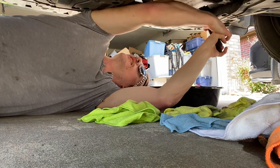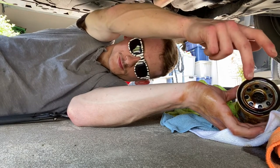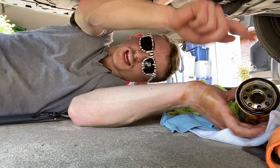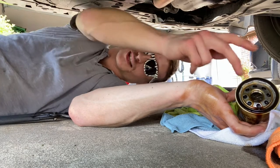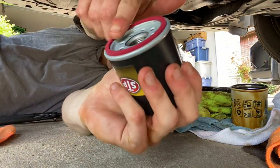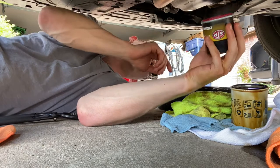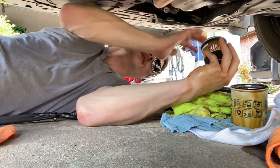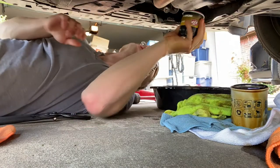Not too bad. Always check - see that little black o-ring - make sure that stays on the filter and it's not stuck on the car. If you double up, with this one stuck on the car and the new one from the new filter, it's going to be a bad day - it's catastrophic. Make sure that's there and you're good. Then what I do - get a little oil, new or used, and put it on the o-ring so it's smoother and more secure. Let's get a little bit of that on there.